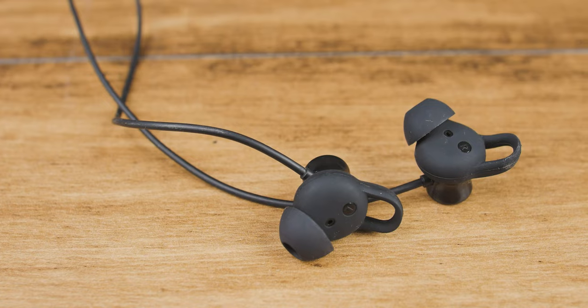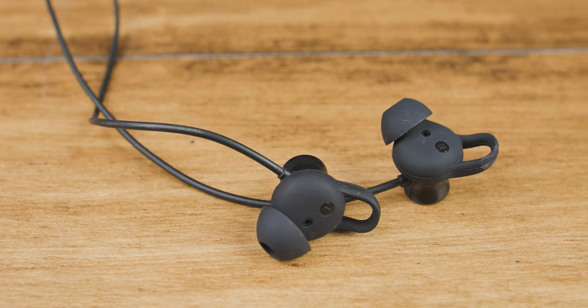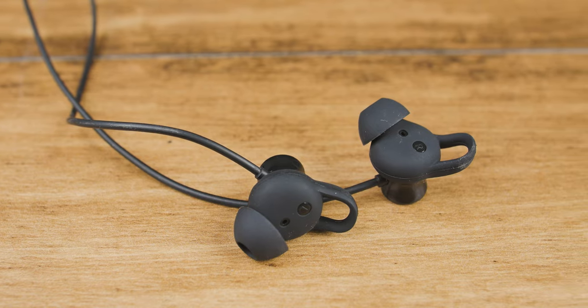The fitting is also quite secure. I can definitely use these during workouts because of the removable ear hooks, which help a lot. So far I am enjoying these earphones, but now let's get to the features.